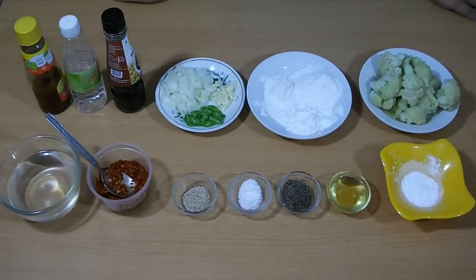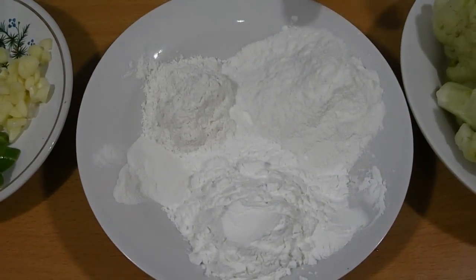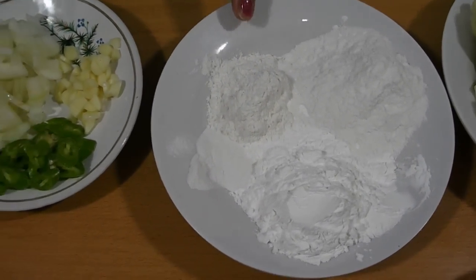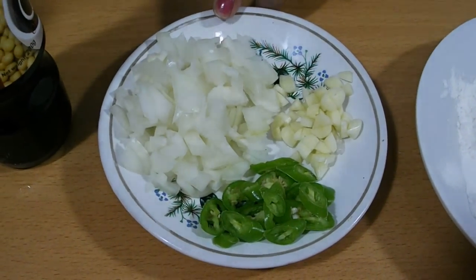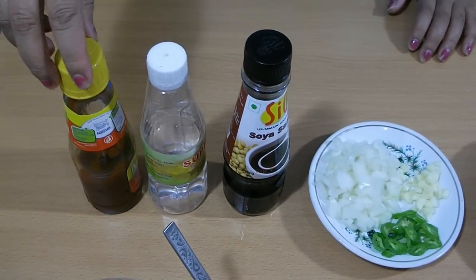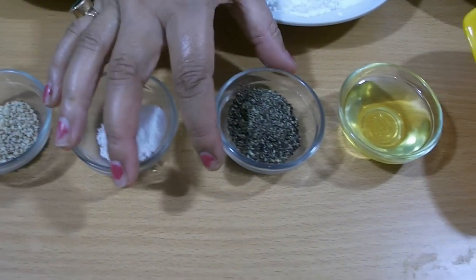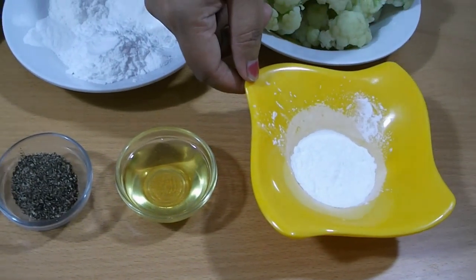So let's start. For this recipe we need a lot of ingredients: boiled cauliflower, 3 spoon rice flour, 3 spoon corn flour, 1 and a half spoon baking powder, 2 spoon all purpose flour, garlic slice, 1 green chili slice, 1 medium size onion slice, 2 spoon soy sauce, 2 spoon vinegar, 2 spoon tomato ketchup, water, 1 spoon chili garlic sauce, sesame seed, salt, pinch of black pepper, oil, and 1 spoon cornstarch.